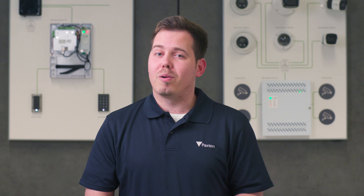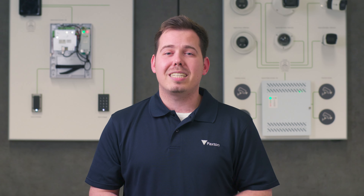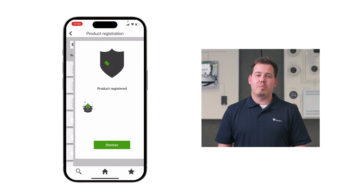Download the Paxton installer app on the App Store or Google Play and sign up to rewards to start earning your points. It's very easy to use — just go to product registration, scan the silver barcode on our products and you'll start earning points.